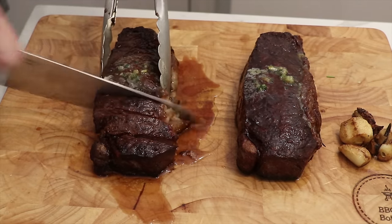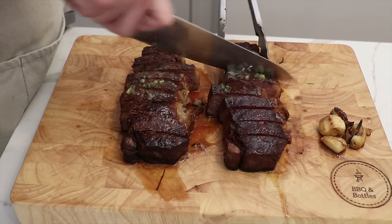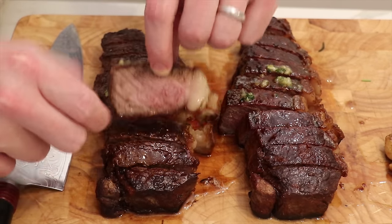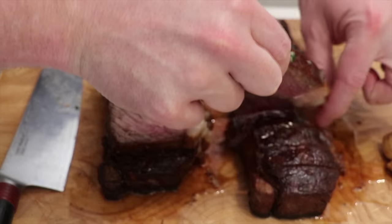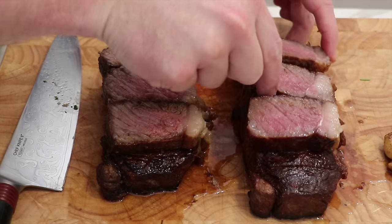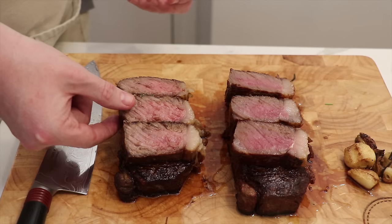Both steaks come out a nice medium-rare. We'll take a few pieces from the middle and see how they turned out. We weren't expecting any difference in the doneness — there's a decent amount of gray around the edge, but that's just because we're searing in a hot cast iron pan with relatively thick steaks.